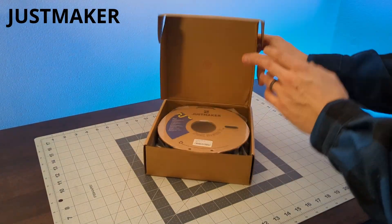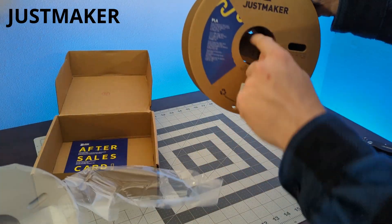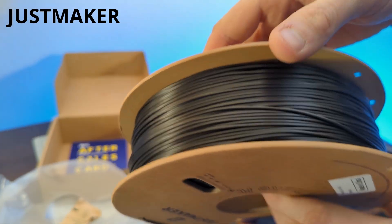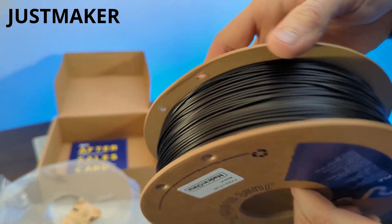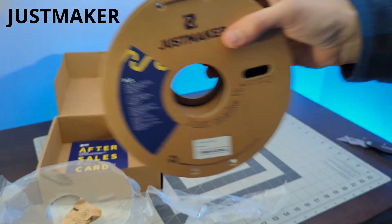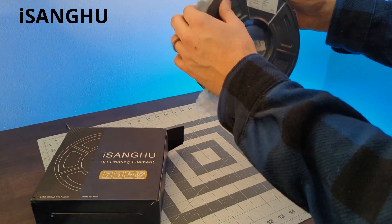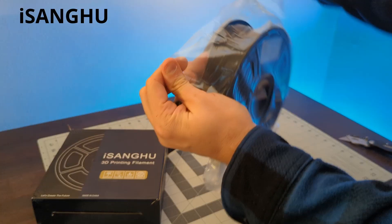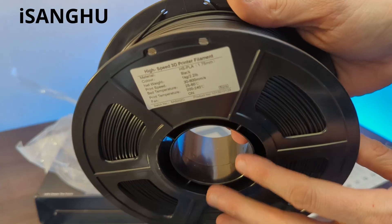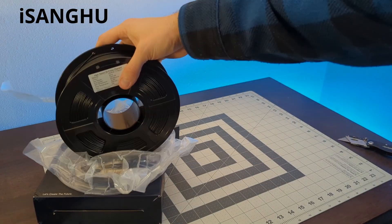Just Maker is another standard PLA on a sturdy cardboard spool. The winding is just okay — it almost looks like it didn't have quite enough tension when wound, but as long as there are no tangles it should be fine. Last but not least is Aisanggu — or Aisanghu? What I do know is that it's labeled as a high-speed PLA with a plastic spool and pretty good winding. This one looks pretty okay to me.